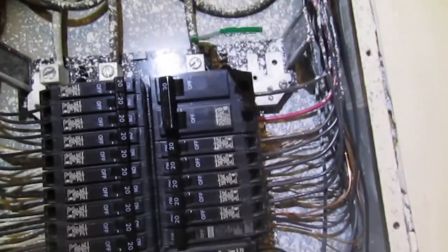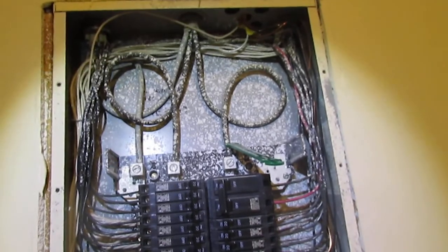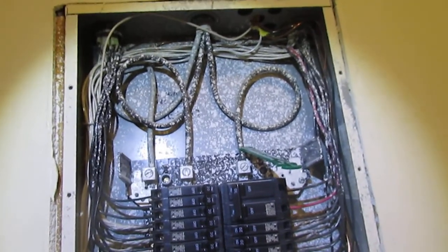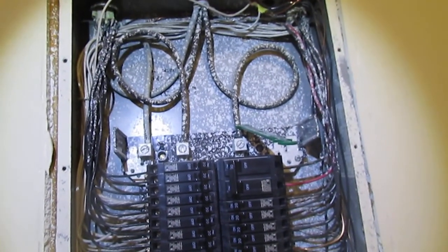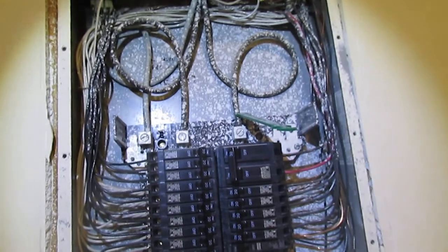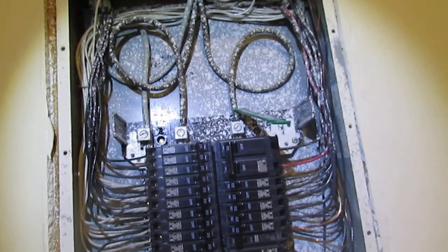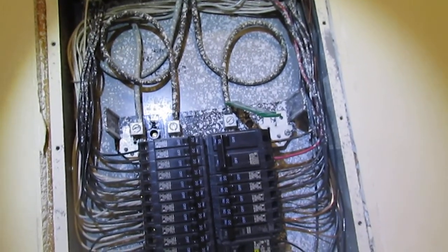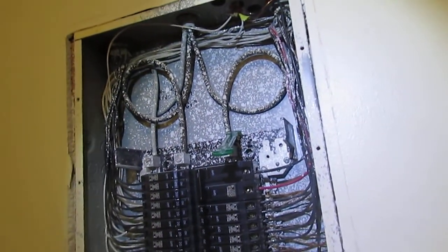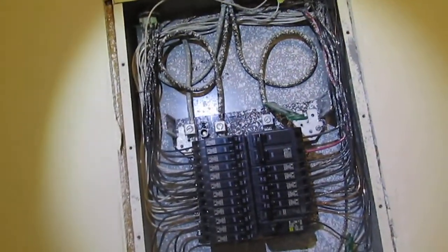Another thing — we're looking at a lot of splatter inside this panel box, which in itself is a pretty big safety issue. If this was sprayed in there before the breakers were put in, it can create a bad connection at the bus bar and is actually a fire hazard. And the tricky thing is, according to code, you're not supposed to pull them out and clean it either, because that becomes a defect once you've cleaned it. So the only way to mitigate this may be for the entire panel to be replaced.